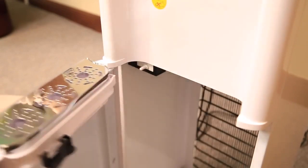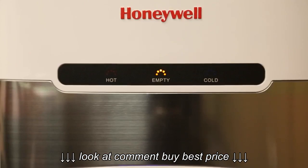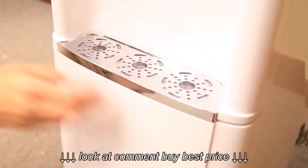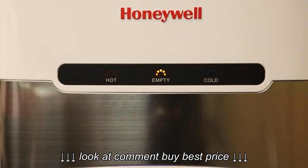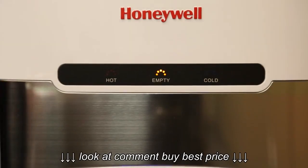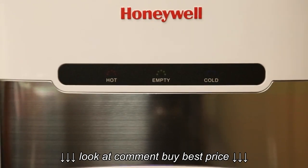This unit features a light to indicate the water bottle is empty and requires replacement. It will light up approximately five minutes after the pump has run without pumping any water. The reset button is automatically activated when the door is closed, indicating to the unit that the water bottle has been replaced, and the indicator light will turn off.